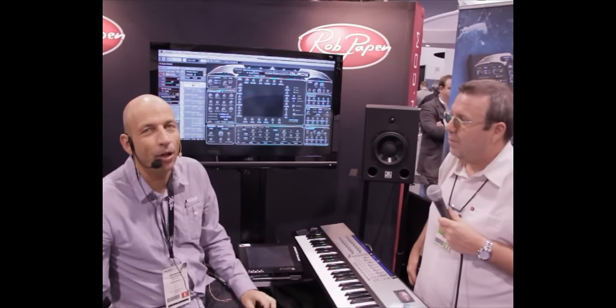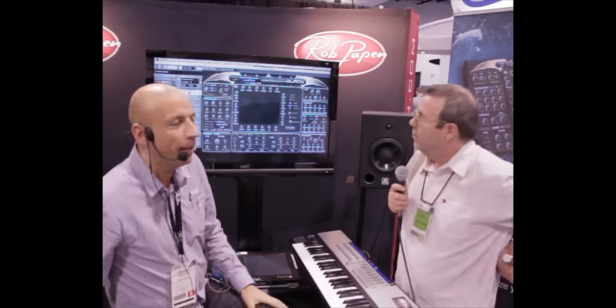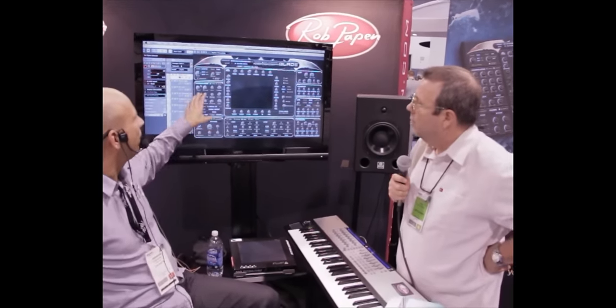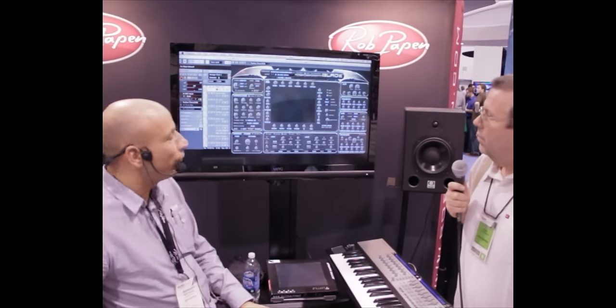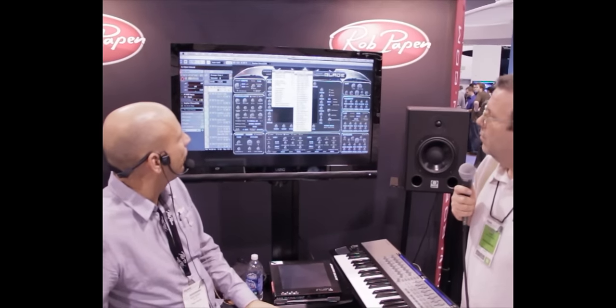It's called Blade. It's going to be out at the end of February, early March. It has a new concept because instead of using an oscillator, we use a harmolator, which is on the left side. The harmolator has nine controls, and those nine controls change the sound. So I'll take here one of the presets.